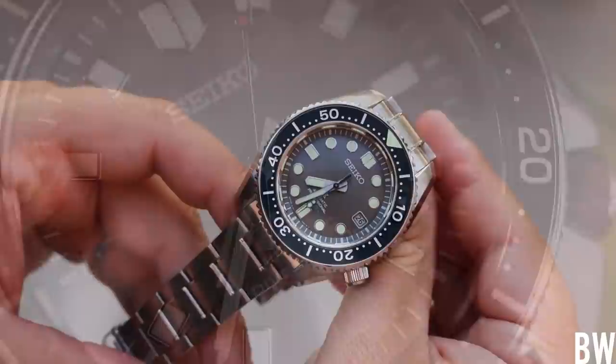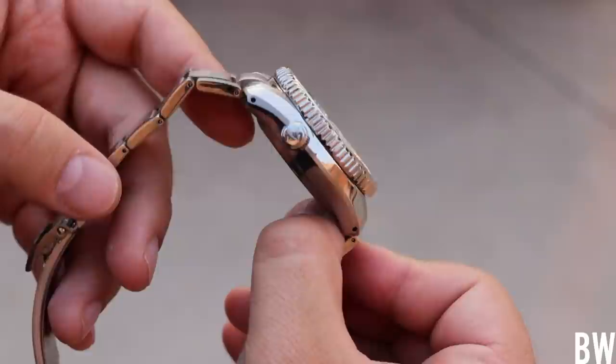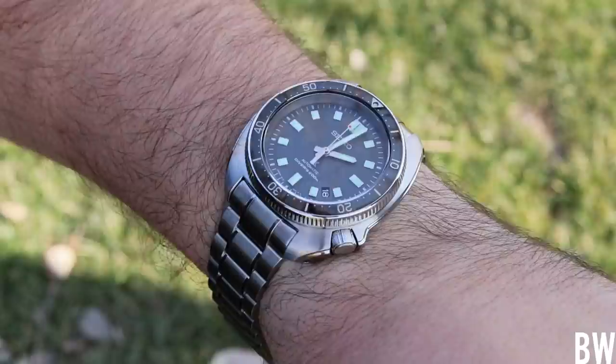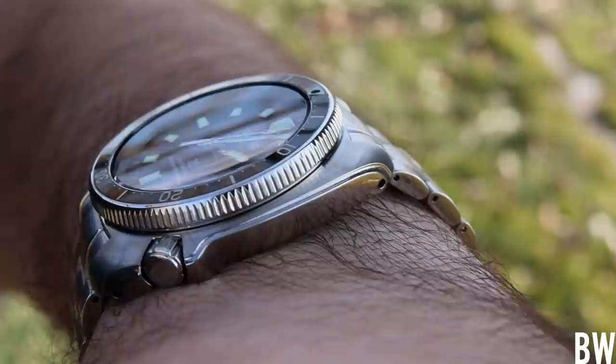The Marine Master is tall, hefty, chunky, and top-heavy with abnormally long links in the bracelet and a bulky clasp. It's not a great watch to wear every day, even though it's very beautiful and well-executed. This one would be a good alternative and perhaps a better buy because you have the same movement, a sapphire crystal, good lume, and the excellent design language. This one really is the granddaddy of the Seiko Turtle design. It doesn't suffer from the abnormally long links or the bulky clasp — as much as I love the Marine Master 300, I think this one is probably a better buy or better value.